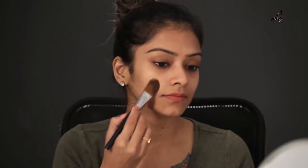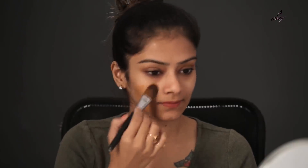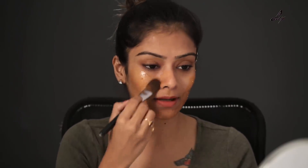I'm going to take a brush and apply it on my face now. Applying it with a brush makes the application very easy and you can cover your entire face very well.